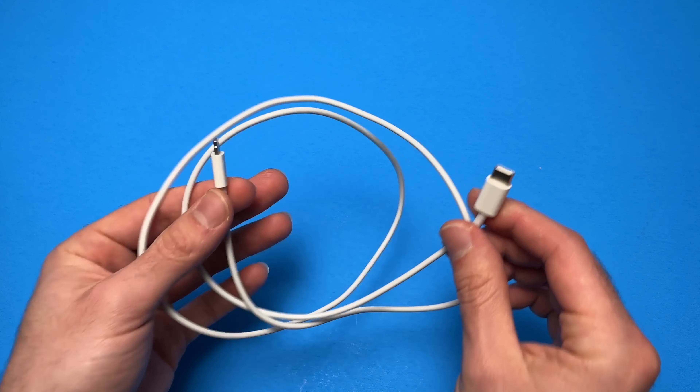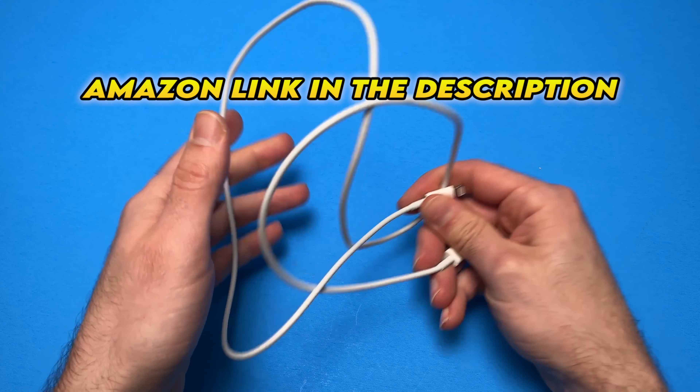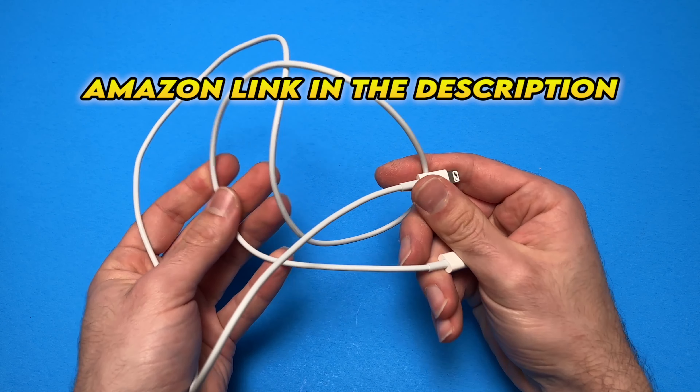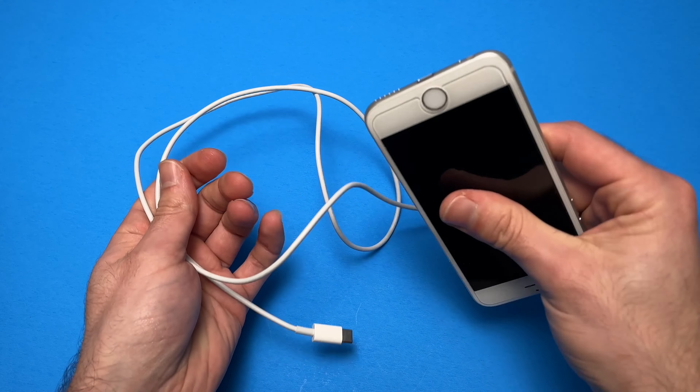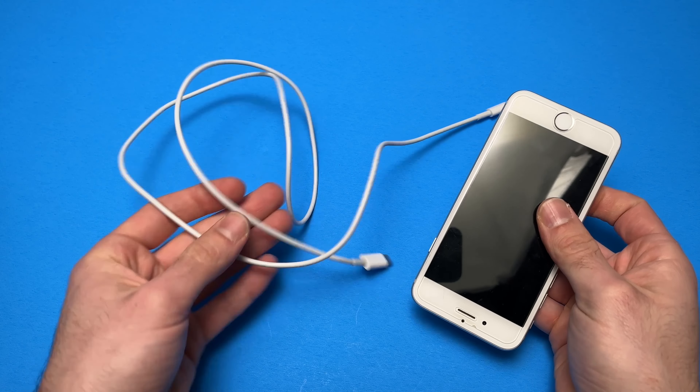In this video, we're taking a look at the Apple USB Type-C to Lightning Cable. The purpose of this cable is quite simple — it's to connect an iPhone to a charger or an iPhone to a computer.